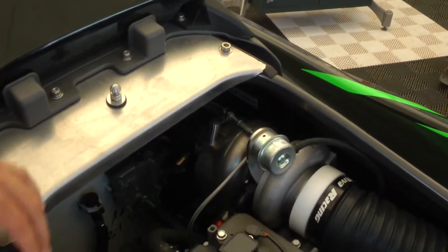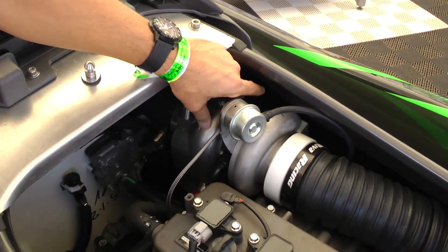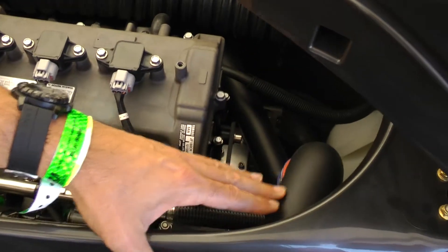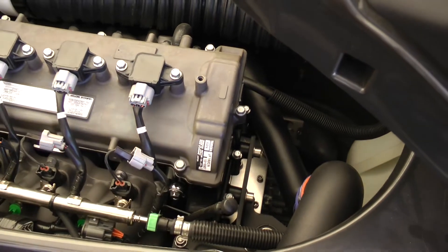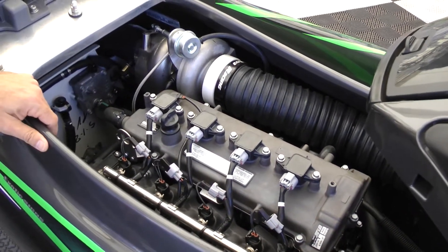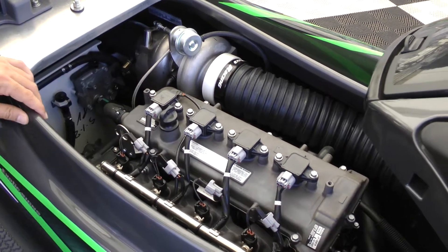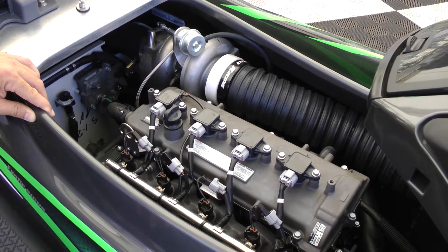Under the hood of the Yamaha FZR, we've mounted our turbo kit which includes a water-cooled turbo charger and a big oversized intercooler to cool down the intake charge. This turbo charger will produce boost pressure up to 25 psi. So with 400 horsepower, it will drive the FZR at speeds up to 90 miles per hour.